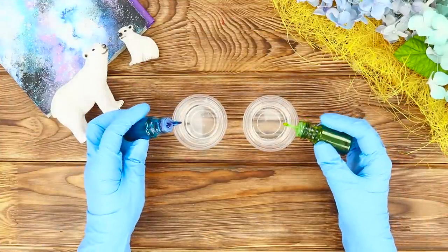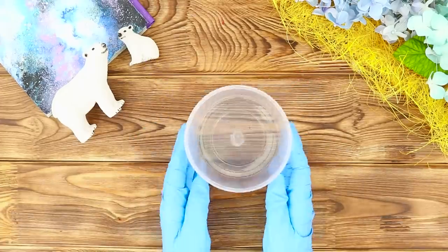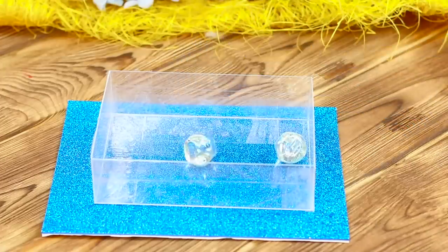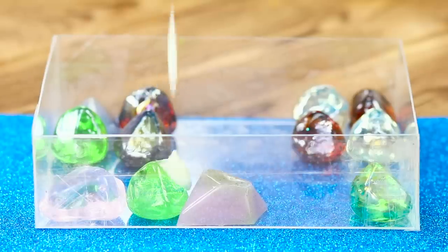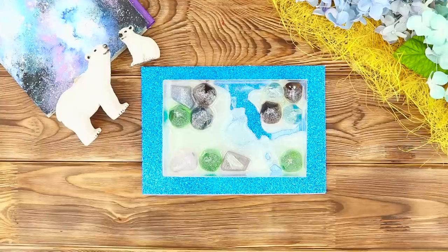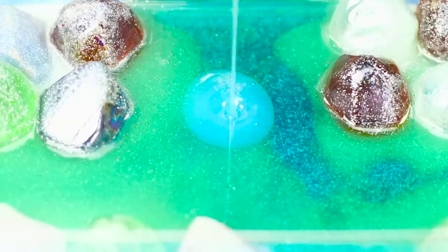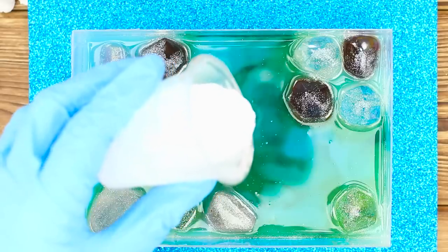Here's another life hack with resin! Pour epoxy into cups and add green and blue dyes. Mix epoxy with sparkles. Lay out decorative pebbles in a rectangular mold. Fill it with the epoxy with sparkles. Pour in the green epoxy, then the blue epoxy, and finally white.